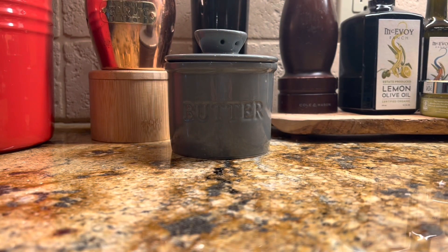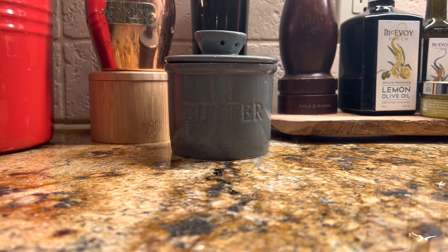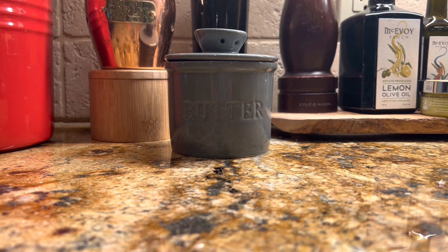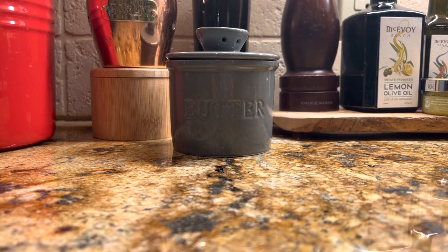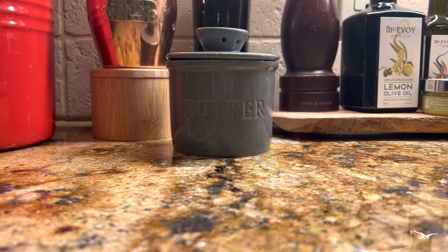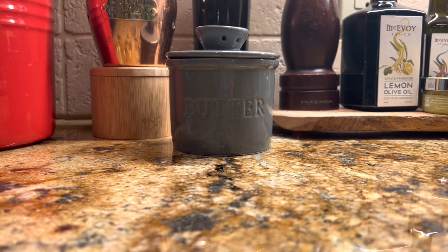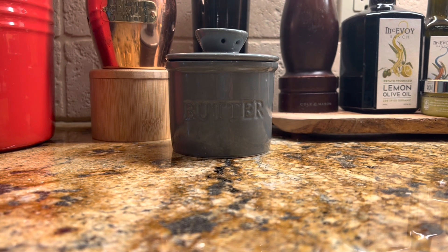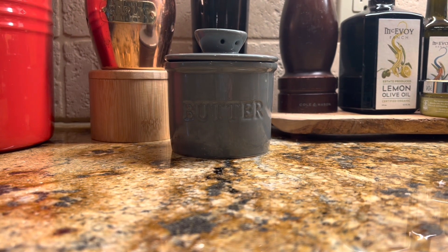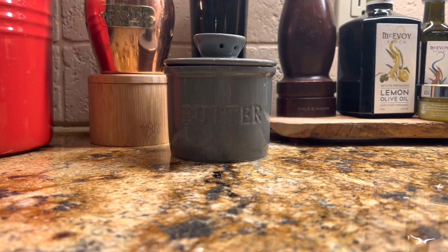You can always buy a butter mold or a little crock like I have — I generally leave it out on the counter all the time. There are so many ways you can flavor butter: a little Himalayan salt, herbs, or a sweet butter with honey. There are so many different ways to flavor — that's just up to you.